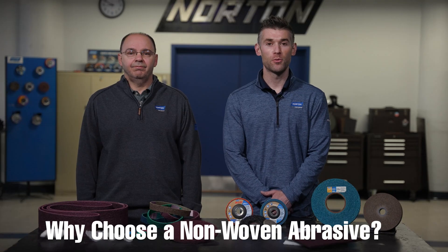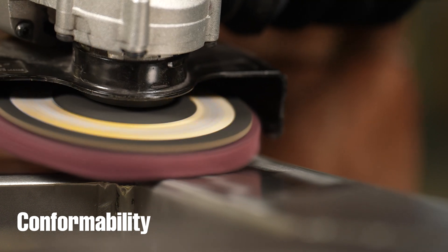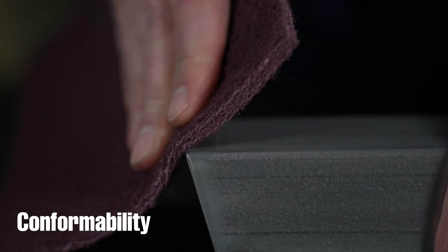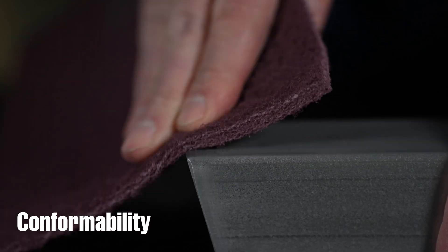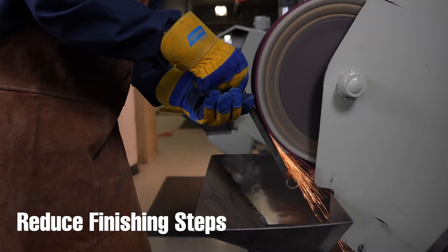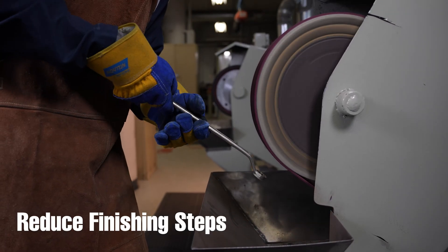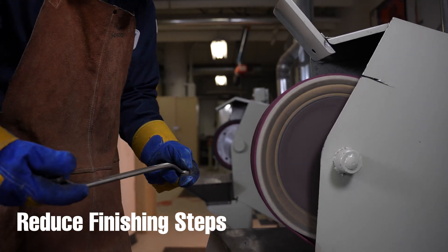Why would you want to choose a non-woven abrasive? Non-woven abrasives are more conformable, which allows them to be used on radiuses of parts, it helps to reduce operator error on manual operations, they have multiple layers which extends their life, and advancements in grain and resin technology can help reduce finishing steps and get you to your desired finish faster.